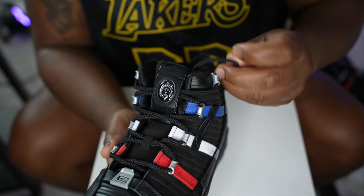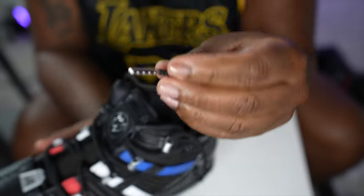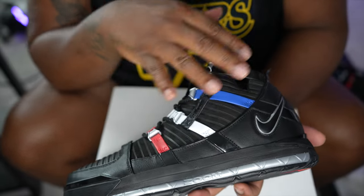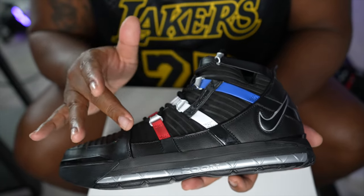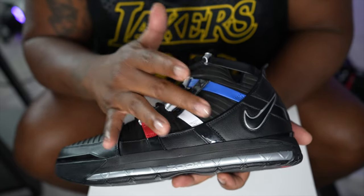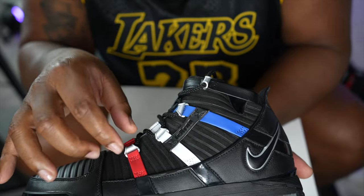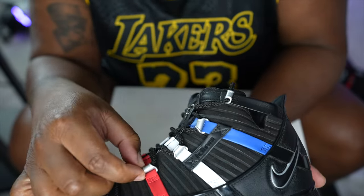The shoelaces are rope shoelaces with silver tips at the end. Looking at the upper part of the shoe, it's the same leather as the rest of the shoe, but the upper portion has vertical nubuck stripes - you can feel the difference. We also have four additional thicker stripes: black, blue, white, and red, with silver metallic eyelets to hold the rope laces.